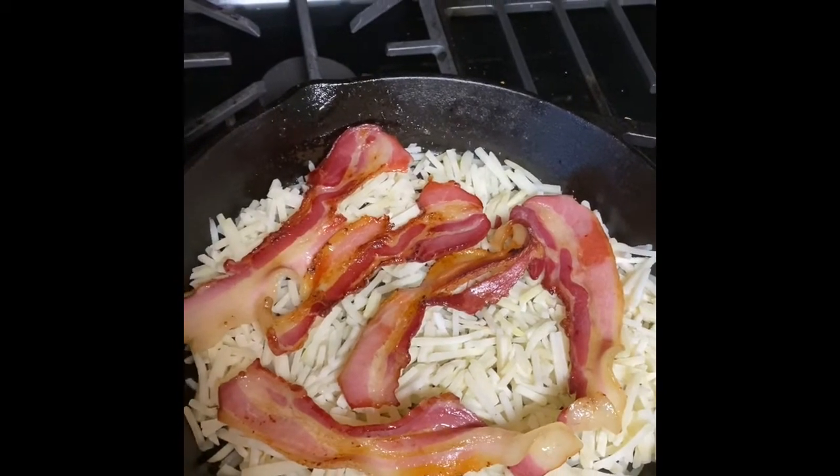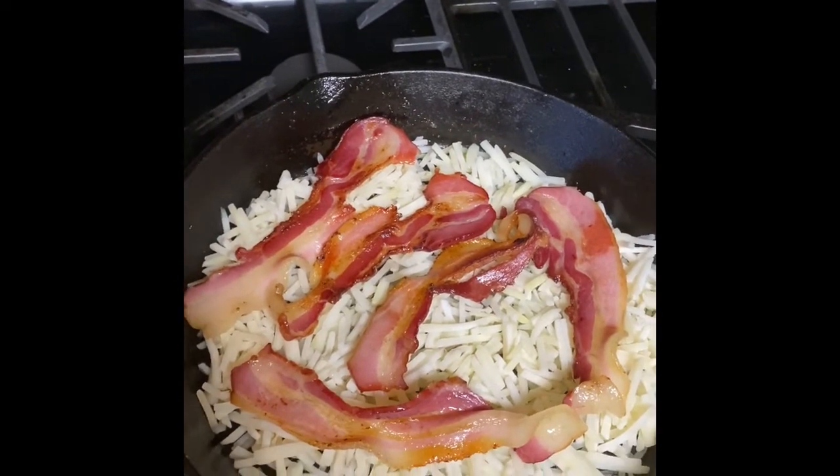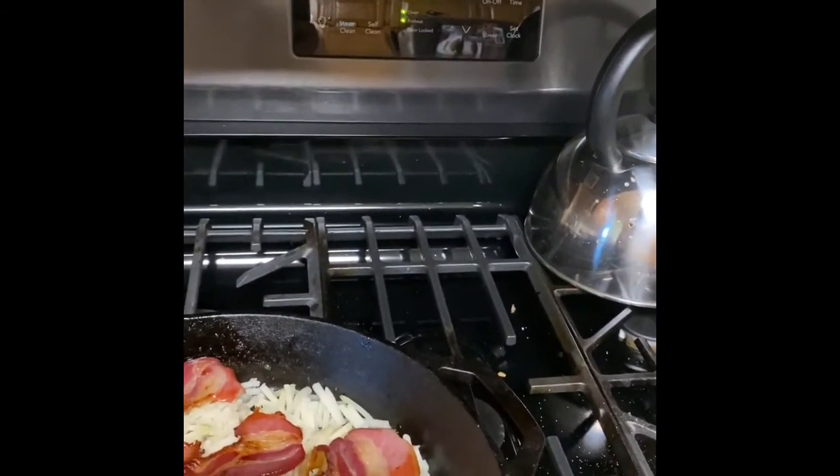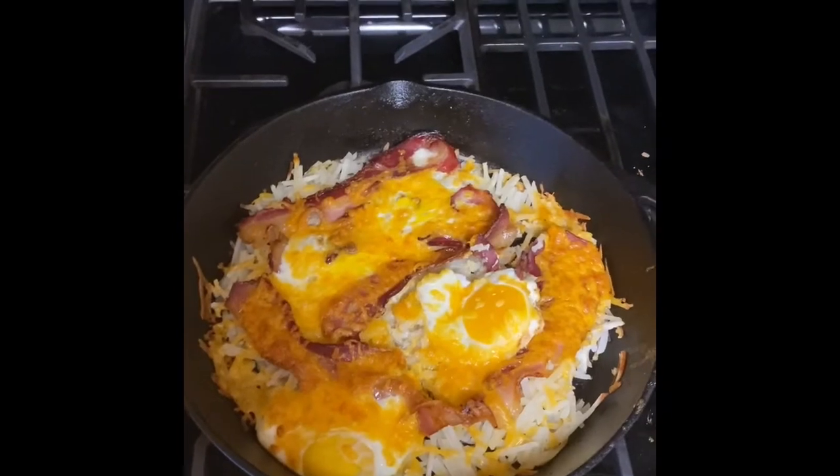Lay the hash browns down, put the bacon on top, and then I'm gonna crack some eggs on top of this and throw it in the oven set at 400 degrees. And in the end it turns out like this.